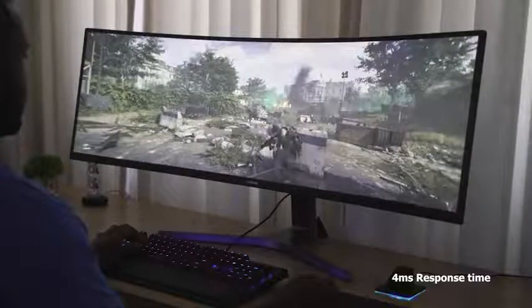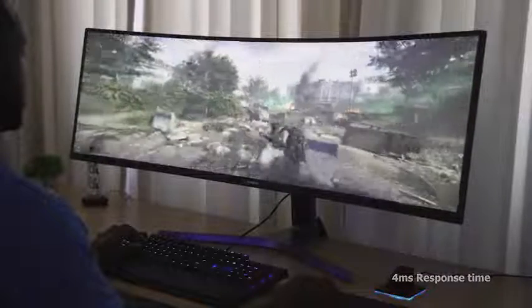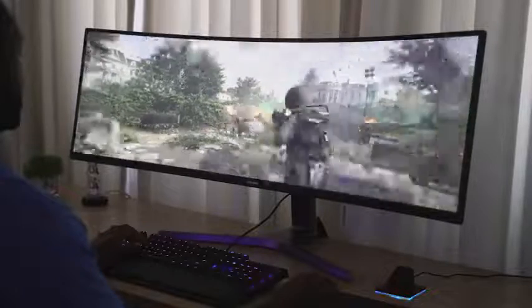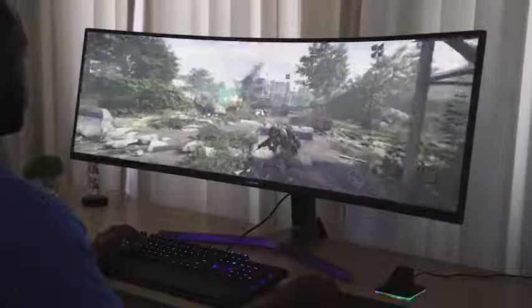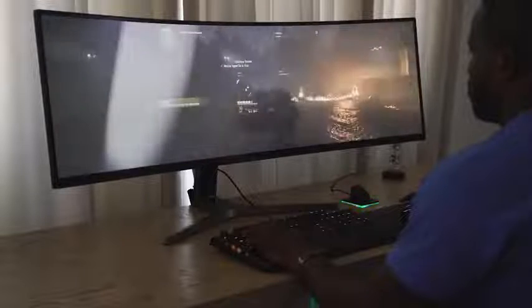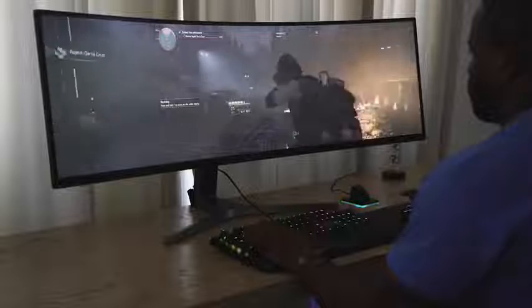The response time is 4 milliseconds. Some of you might be going, okay, that might be a little higher, but it ran really well. Playing Division 2 was smooth — it was just really nice to see the gameplay just kind of flow with this. It was an awesome looking monitor.